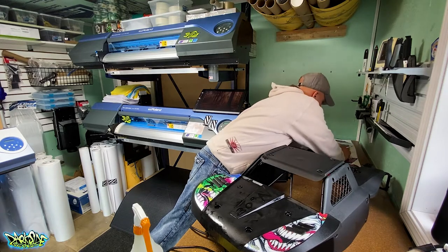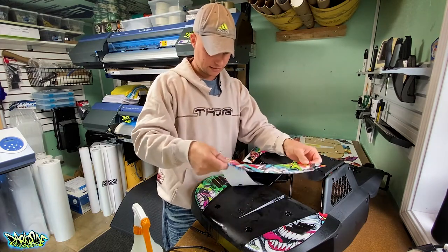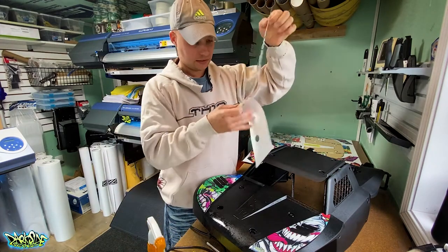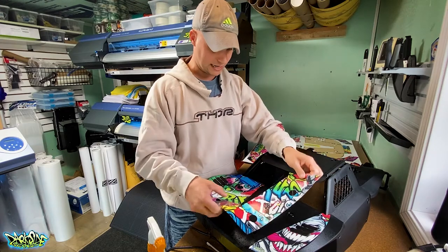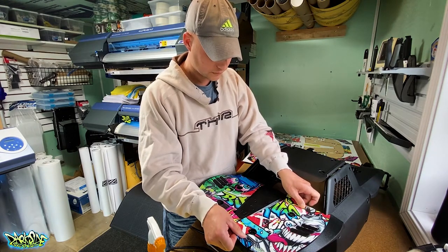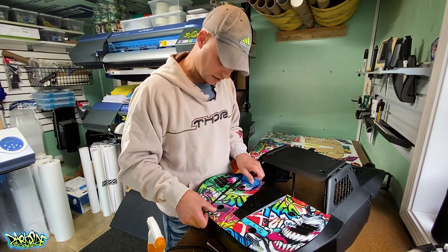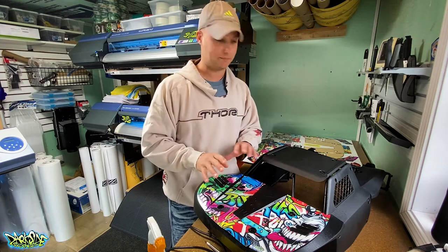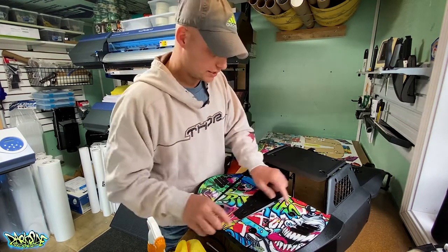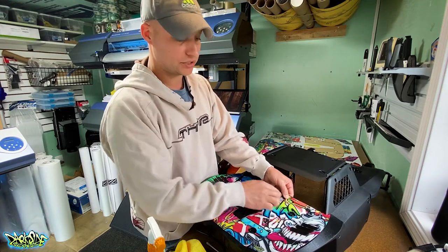We're trying to achieve the ability to put this graphic on without it sticking full bore right away, giving us time to get it aligned. The art needs to register to some degree. I'm focused on the holes — if the holes are lined up everything else will line up, unless your body is distorted from the factory, which it shouldn't be.